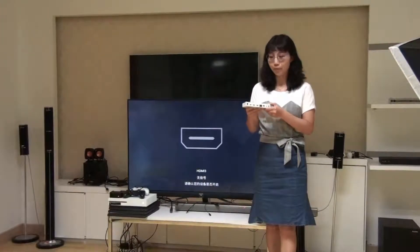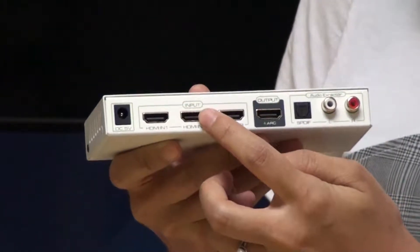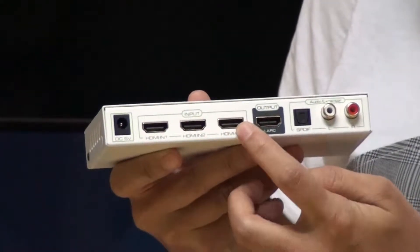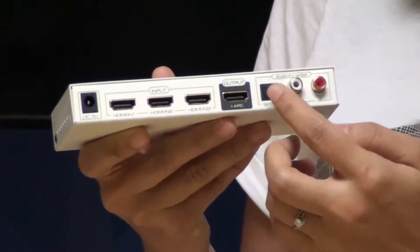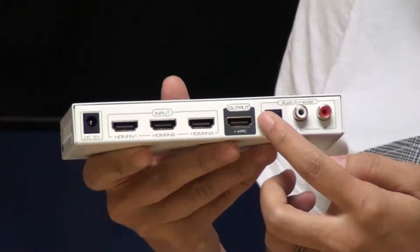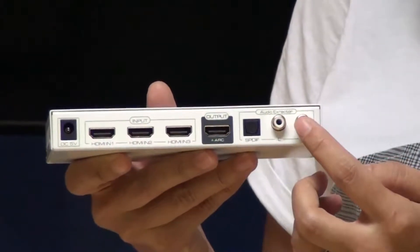Welcome, everybody. Today we are going to introduce a new product from Color Space. It is a three-input, one-output HDMI switch that supports 4K 60p HDR with audio extractor. It supports ARC, extracts audio from any one of the three HDMI inputs, and outputs to SPDIF and stereo audio.